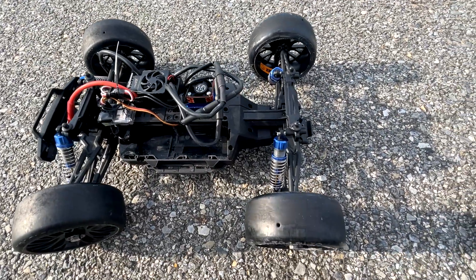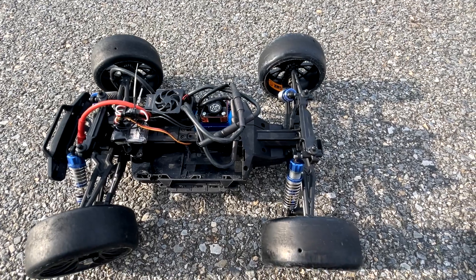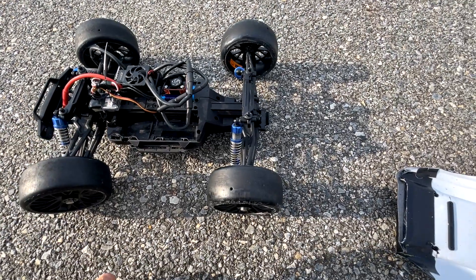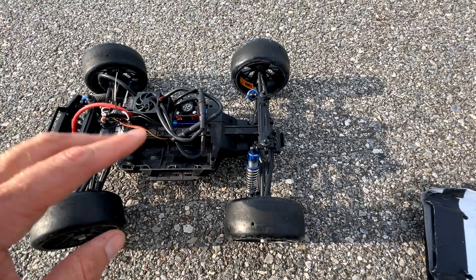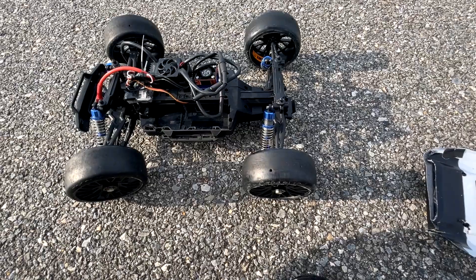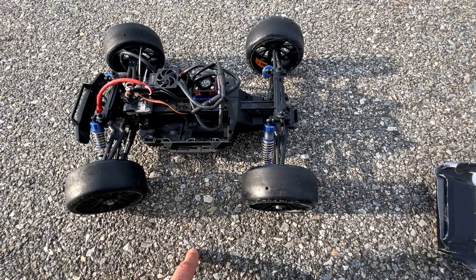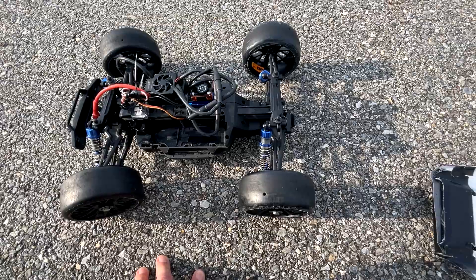As far as modifications to the truck, I have a $40 ZTW Beast V2 120A ESC with an LDARC receiver and transmitter to give me the extra range I need for these speedruns. I have a cooling fan on the motor, some different connectors for the battery and motor, and the GRP speedrun tires. Otherwise, this truck is stock except for the larger battery box. Link in the video description to the video where I show you how to enlarge the battery box.